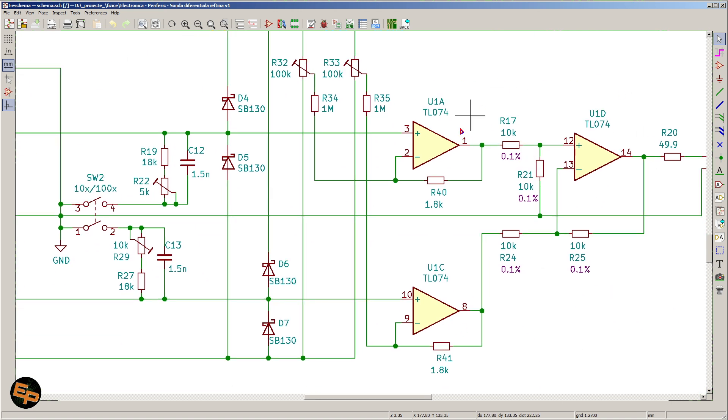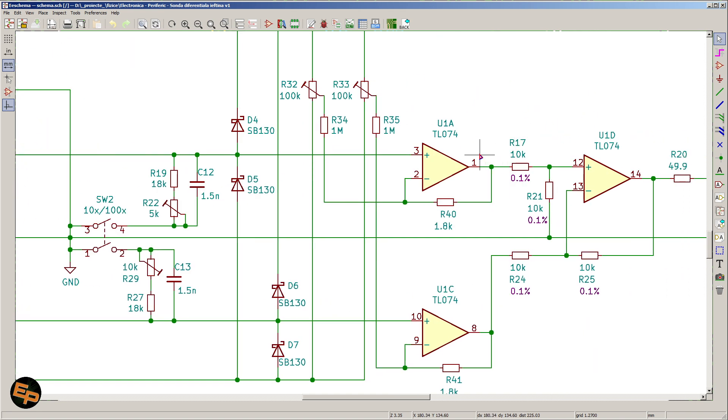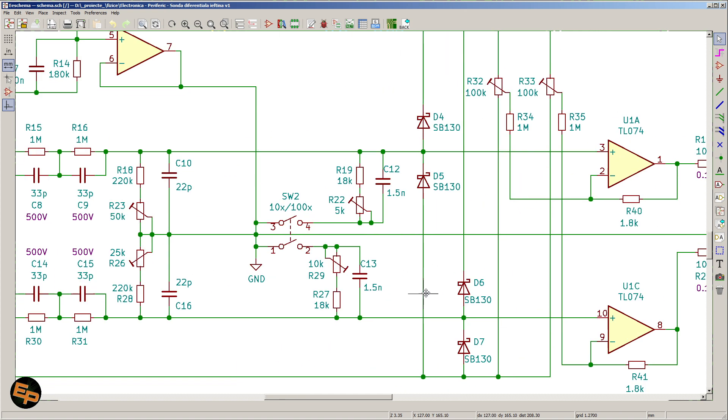By having 20 times less signal on one side and 20 times less on the other but in reverse, when you calculate the subtraction — the difference between them — you get a 10 times smaller signal. This is why R23 and R26 are adjustable: we need to adjust these so that the voltage is precisely 20 times smaller than the voltage on the input. I'll talk a bit later about how to adjust everything that needs to be adjusted.